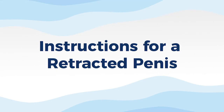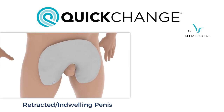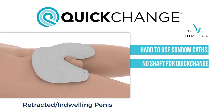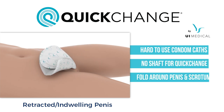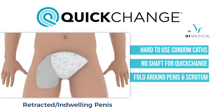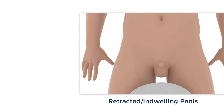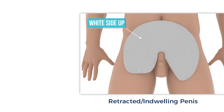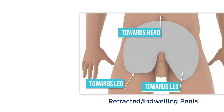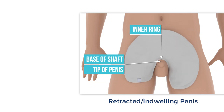The following instructions are for a retracted or indwelling penis. Some users and patients have retracted or indwelling penises, making it difficult to attach condom catheters or even quick-change wraps on the penis. In this circumstance, you will fold the wrap both underneath and around the scrotum, as well as the penis. To begin, place the wrap on the abdomen with the white absorbent side up. Make sure the round edge is towards the head of the body and the two flaps are towards the legs. Slide the wrap down so that the inner ring is as low towards the base of the shaft as possible, or, if totally retracted, the tip of the penis.